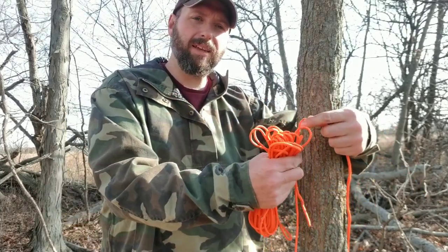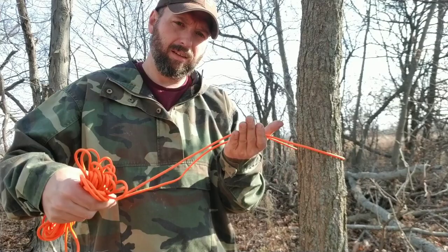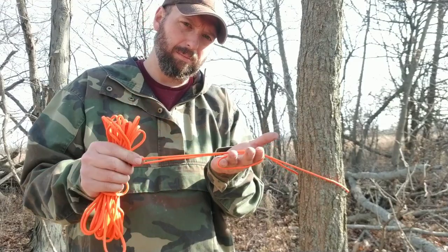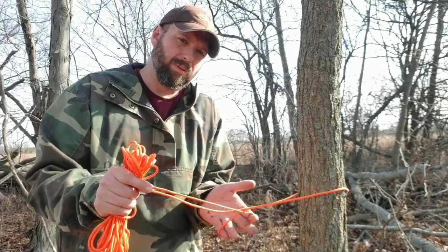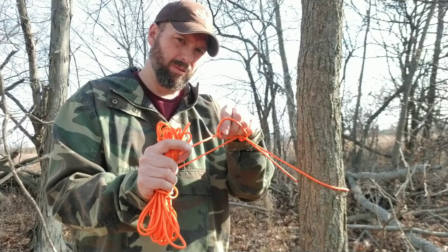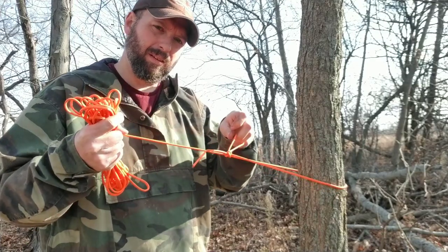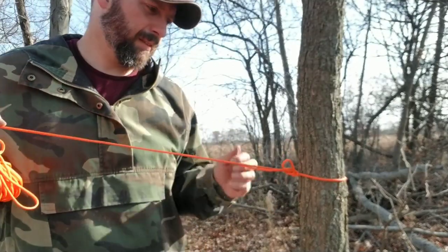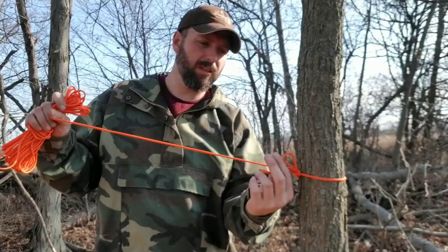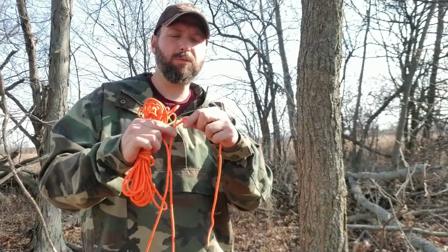I'm going to go around the tree — I've got my tag end on the camera side. I'm going to give myself a little bit of slack because I'm going to go around my palm. I'm going to come from the bottom over the top of my hand and hold onto it, so it's sitting like this. I'm going to drop my hand, twist, and now I put my thumb and fingers through the loop. I grab this tail and it slides down. That requires very little dexterity — it works great with mittens on. It's a quick release, so when I'm done with it, I pull it and I have a ridgeline without any knots in it.